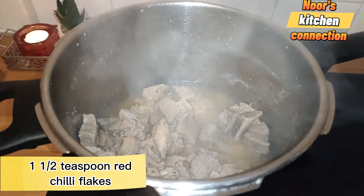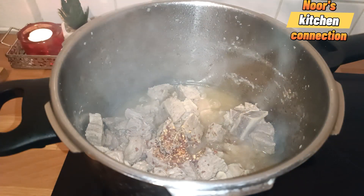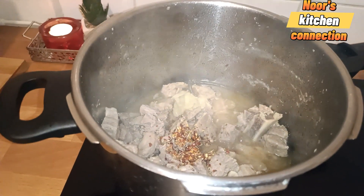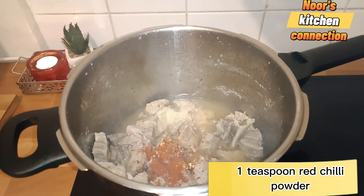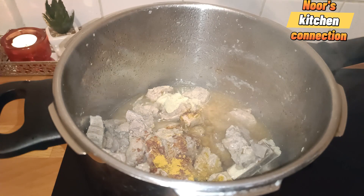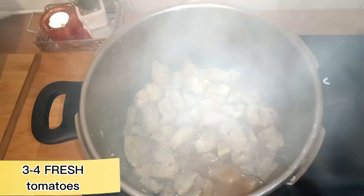It is one and a half teaspoons of red chili flakes, one and a half teaspoons of ginger garlic paste, one teaspoon of red chili powder — you can add more chilies if you want — and one teaspoon of turmeric powder. Mix all these well.